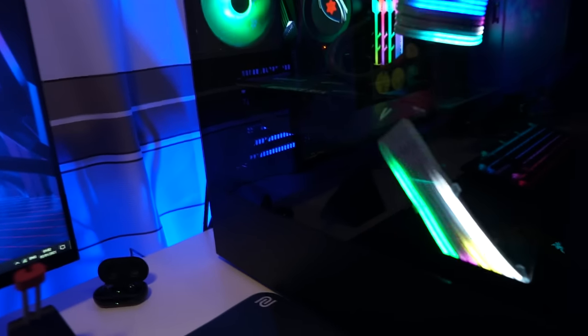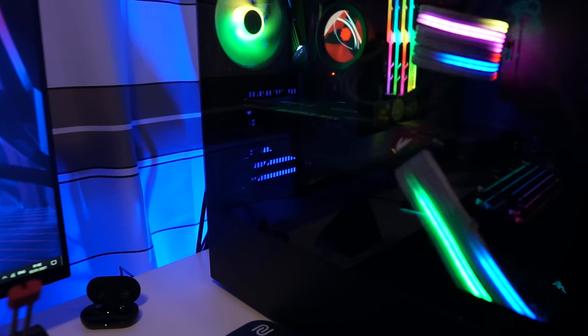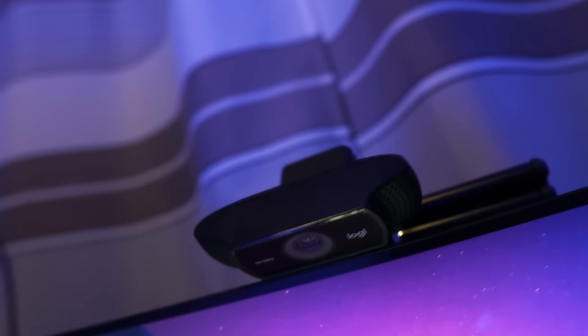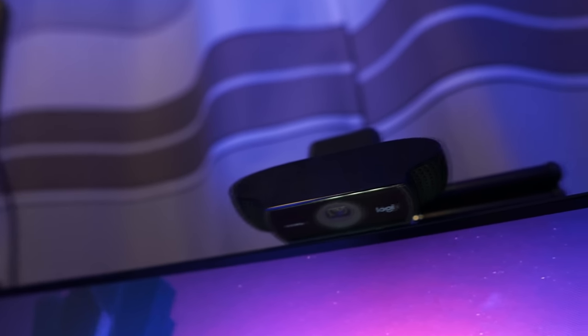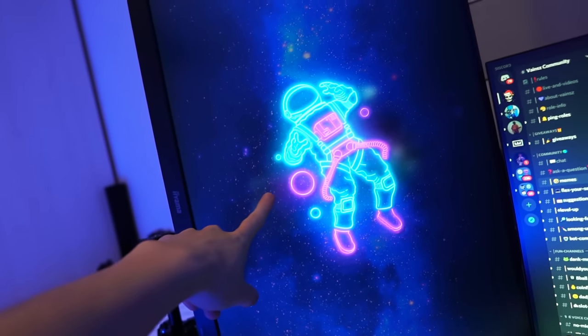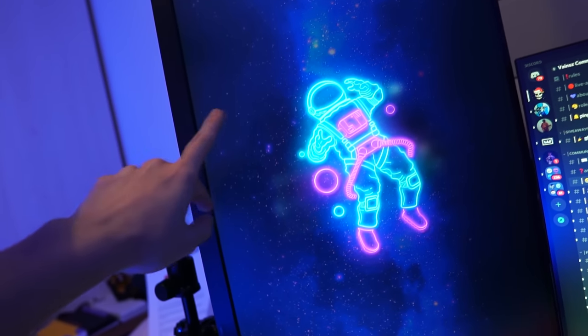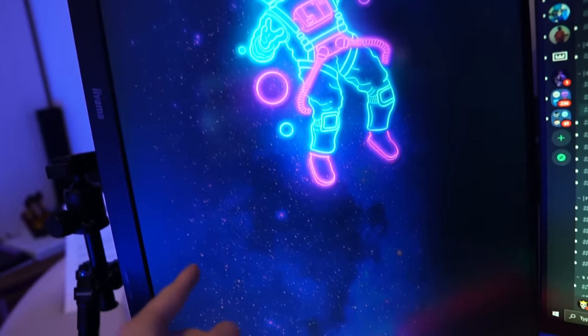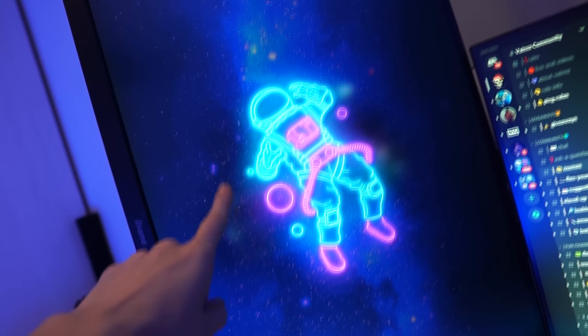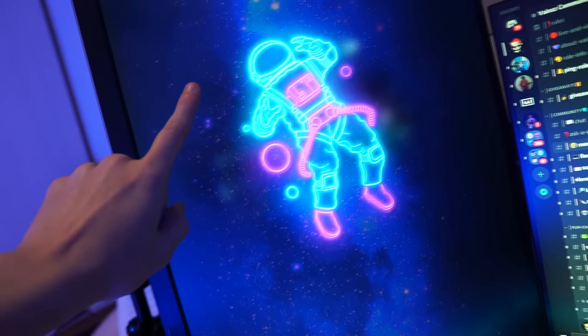If there's anything I missed, don't worry — I will link everything in the description. This right here is my webcam, the Logitech C922 — it can record 1080p at 30fps and 60fps at 720p. And this is my second monitor — it's 27 inch and 1440p. The brand is Iiyama. I use this monitor to read chat while I'm streaming.